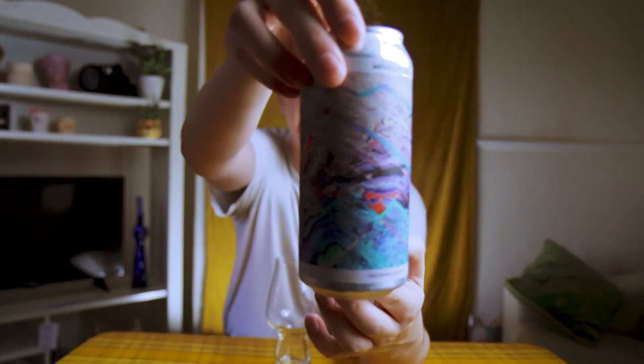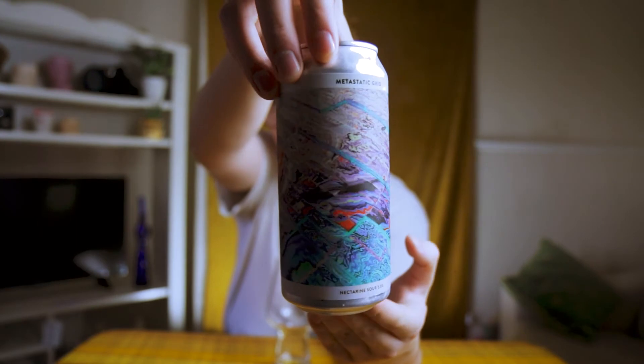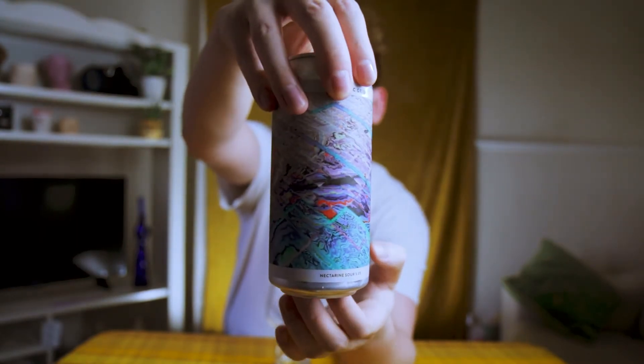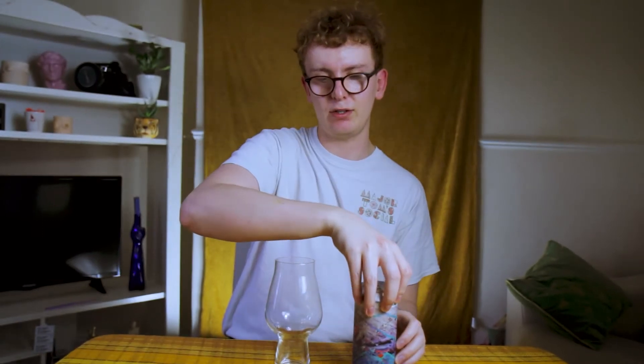Hello there and welcome back to my channel. We have another craft beer review for you today, and today's beer of choice — as I've casually dubbed it — is from Gamma Brewing. They are based in Denmark, and it is a can of the Metastatic Grid Nectarine Sour, coming in at 5% ABV.